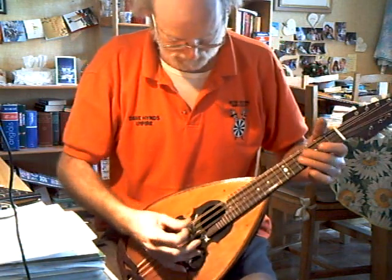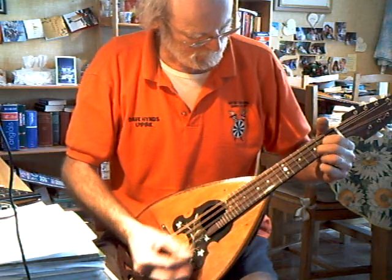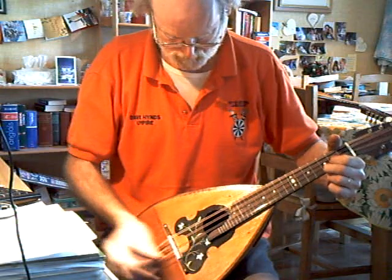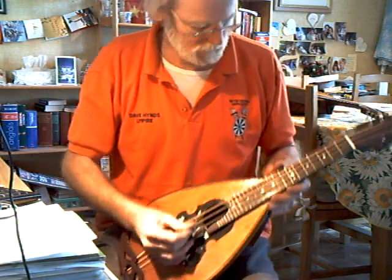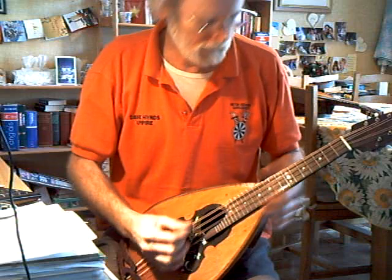Sounds completely different to the flat back. Practically no compensation on the bridge at all, and the intonation seems really, really pretty good without it. Again, the tuning is CGDA.